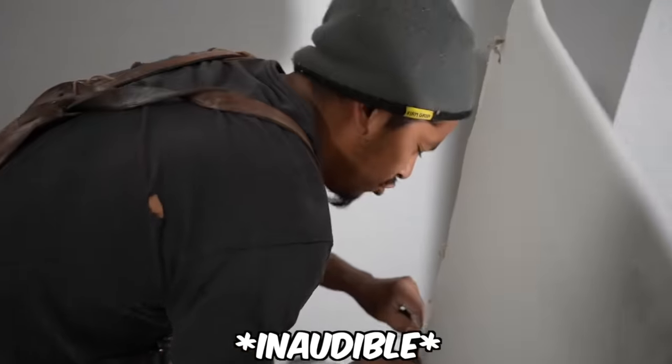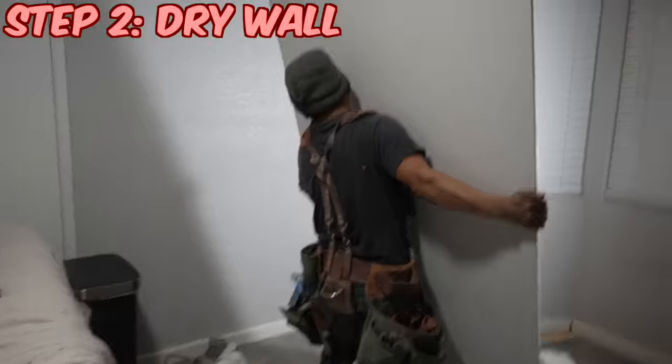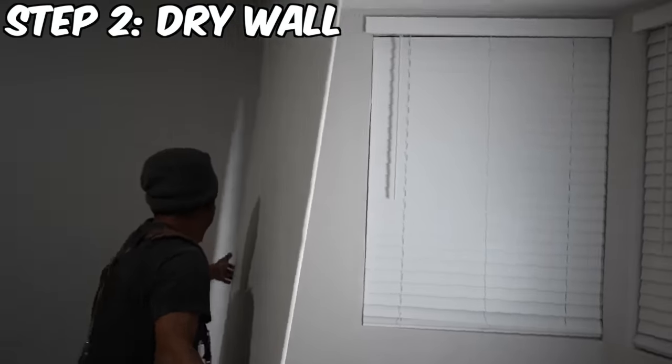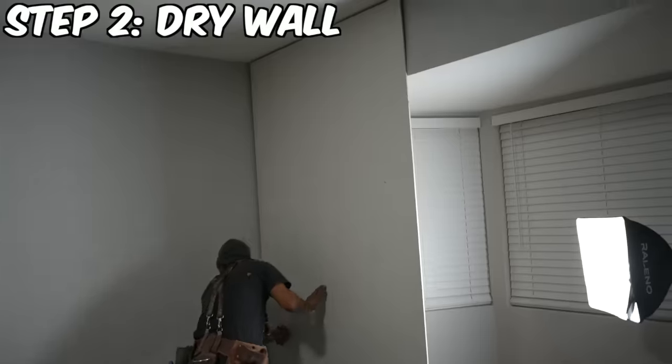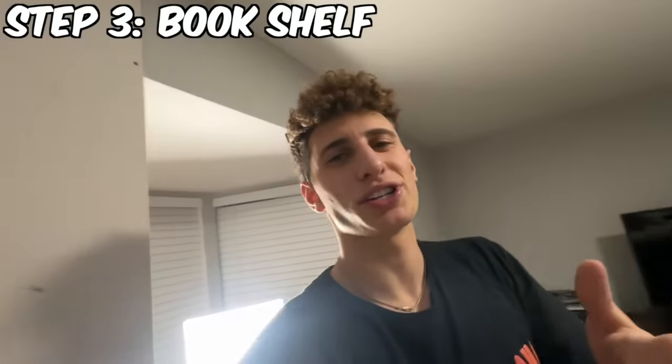This is not good. But now I have a full-on helper and this is cool. We fixed it. We got the shelf box all squared. Now we've got to build the shelves.